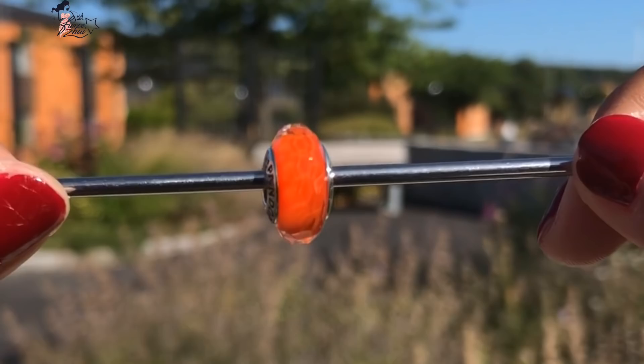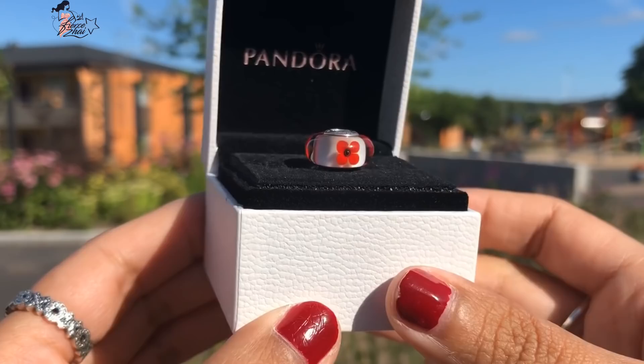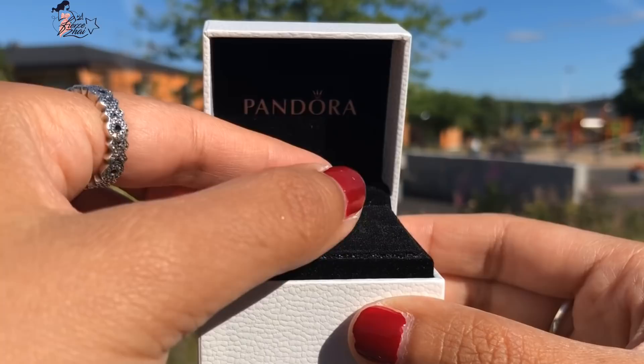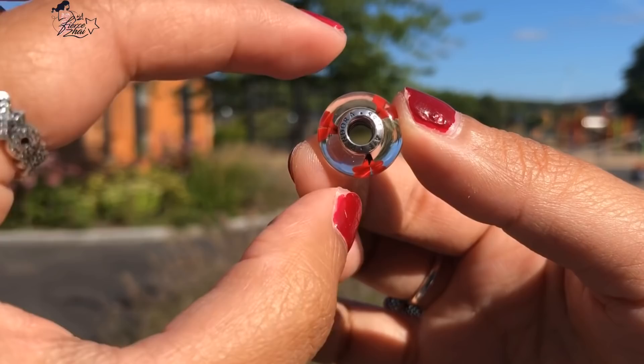The fourth and last Murano charm I'm going to share today is the Floral Silver Charm with red and white Murano glass. It is so lovely — look at the rich white base of this charm. Here's the Hallmark — we have Pandora.